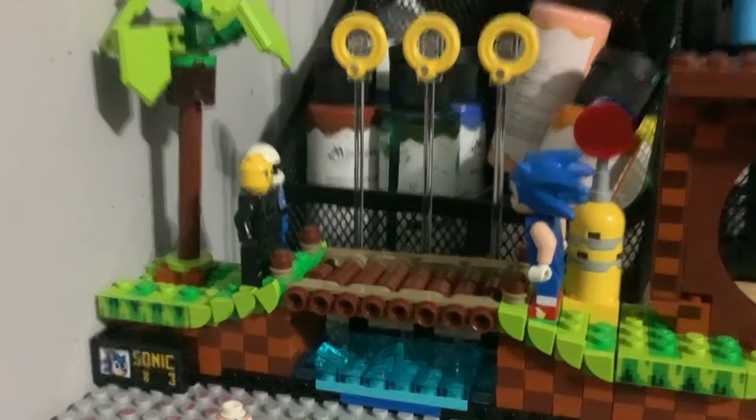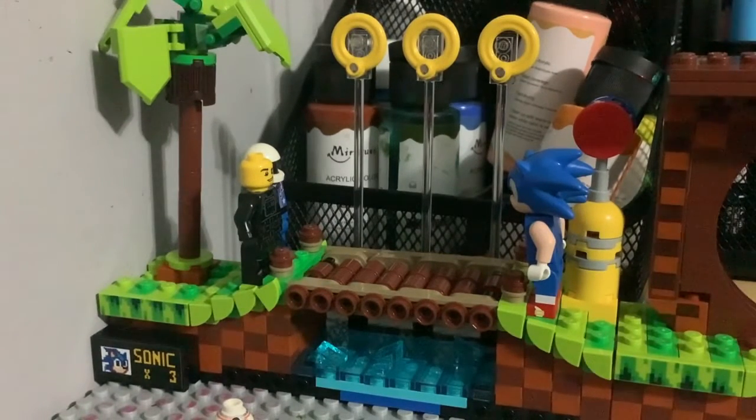Hey guys, Jacob here, and today I want to review my Green Hill Zone from the Lego Ideas Sonic the Hedgehog set. I actually bought this on Amazon for, I think, $69. That's a lot of money. But I'm the man with money. Anyways...